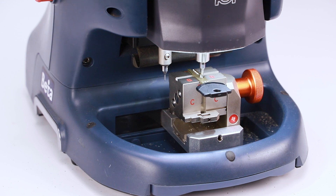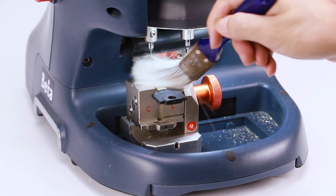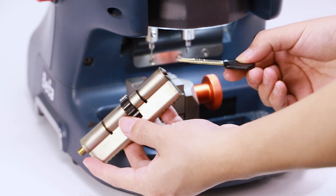All cutting is done. Please clean shavings and test that the new key works well.